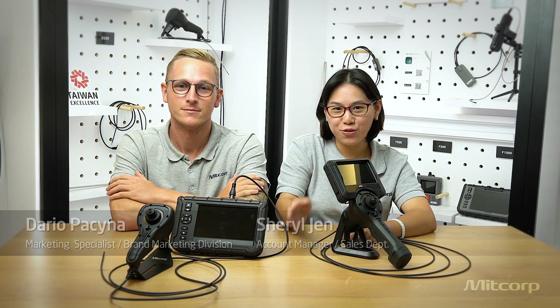Hello everyone, my name is Dario and this is my partner Cheryl. We are here today to present the 2.8 mm probe and the 3.9 dual view probe. They are our newest probes, available on the X2000 and X750. I will start by presenting the 2.8 mm.